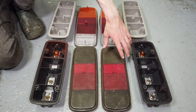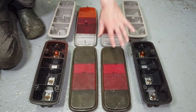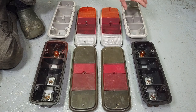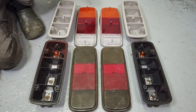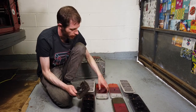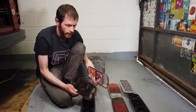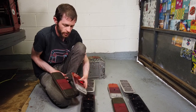Now these are the light units that were originally on the van when I got it, and these are the new light units that are going to be put onto the van to replace them. I have the old light lenses here and the new ones so you can see straight away the major difference between the two types.